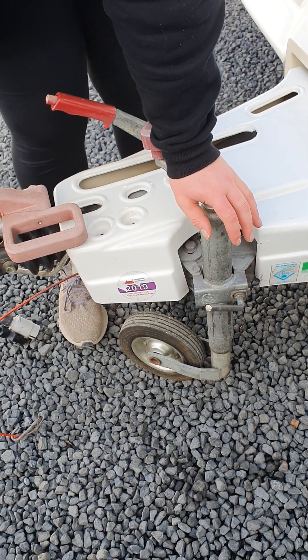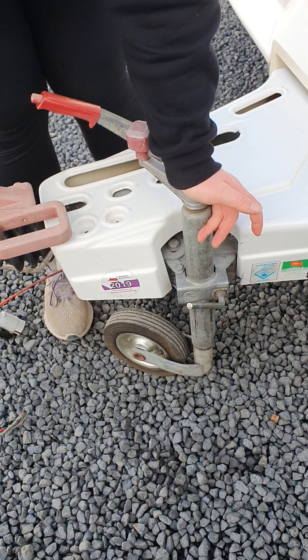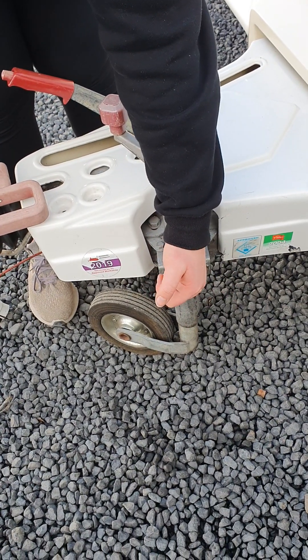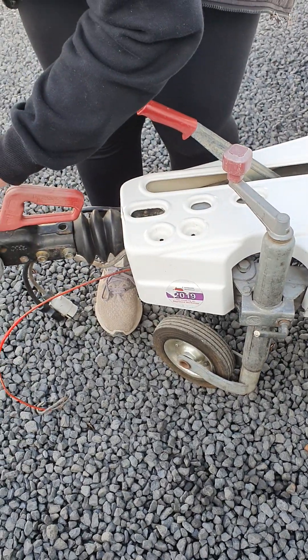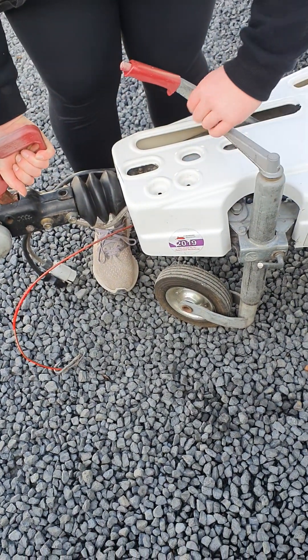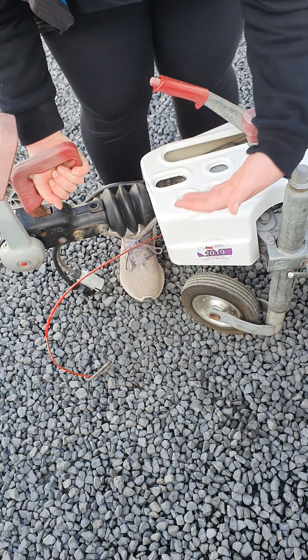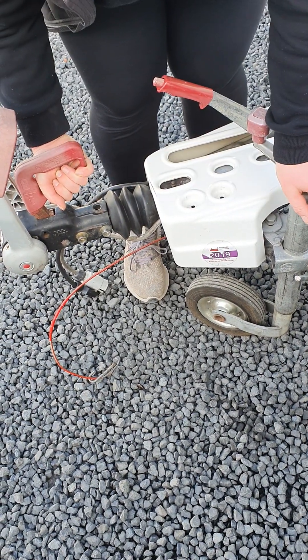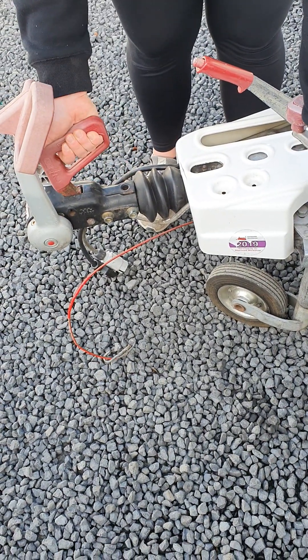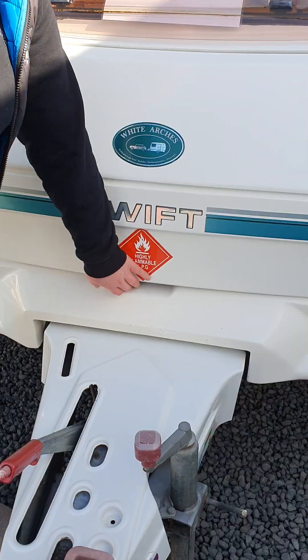When you go to unhitch the van from your vehicle, you do that in reverse: undo the handle, drop the jockey wheel down, tighten it up. You then lift your secondary lever, then lift and hold the first lever while you wind your jockey wheel up and raise the hitch off your vehicle. If you don't hold that handle up, it won't release the tow ball correctly, so make sure you hold it up nice and high.